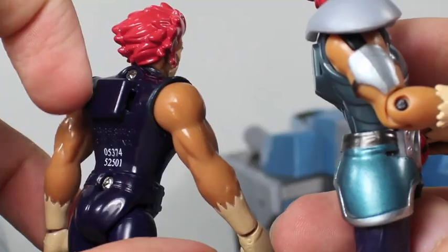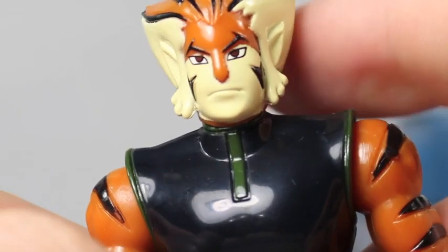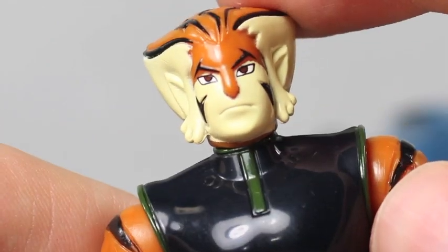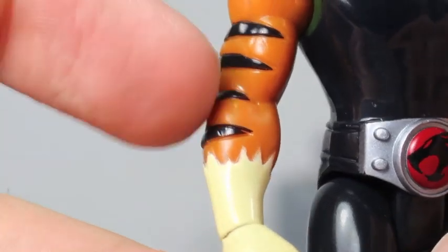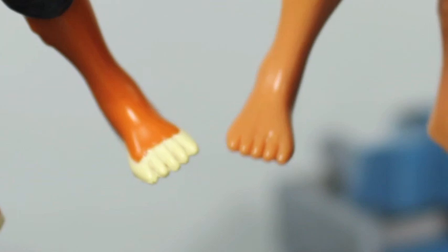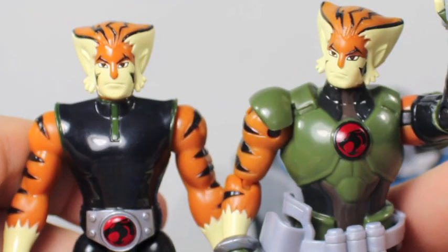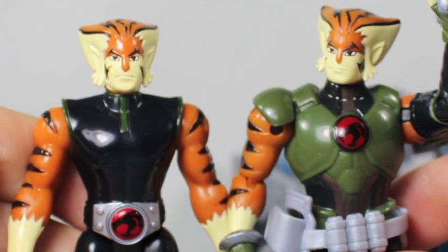They have the little magnet Thunder Lynx technology. Tigra is basically wearing the same outfit as Lion-O, just with some green and blues. The head sculpt is very nice — I like his tiger stripes and Thundercats outfit. Compared to his regular figure, he's less articulated and wearing a different outfit.